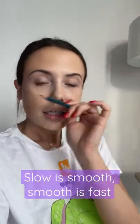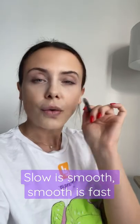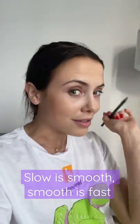As the teacher said, slow is smooth and smooth is fast. So do it really slowly for one minute, and then in another direction.